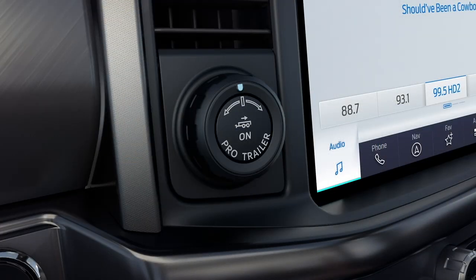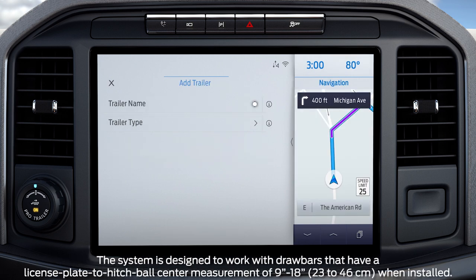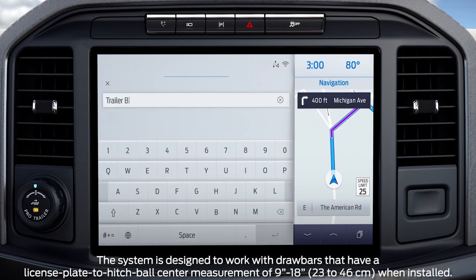First, press the center button on the knob located to the right of the steering wheel. Now, select Add a New Trailer on the center stack touchscreen. Use the keyboard on the touchscreen to enter your trailer name, then press the Return button to confirm.